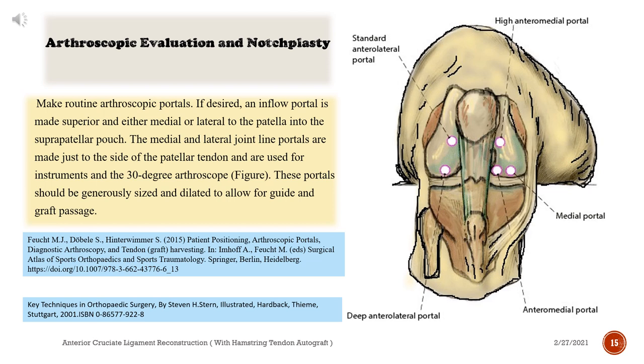Arthroscopic evaluation and notchplasty: Make routine arthroscopic portals. If desired, an inflow portal is made superior and either medial or lateral to the patella into the suprapatellar pouch. The medial and lateral joint line portals are made just to the side of the patellar tendon and are used for instruments and the 30-degree arthroscope. These portals should be generously sized and dilated to allow for guide and graft passage.